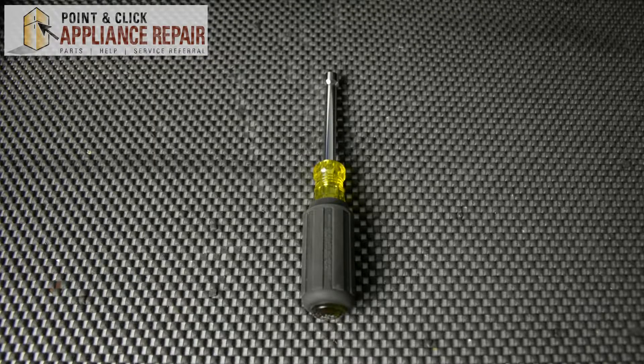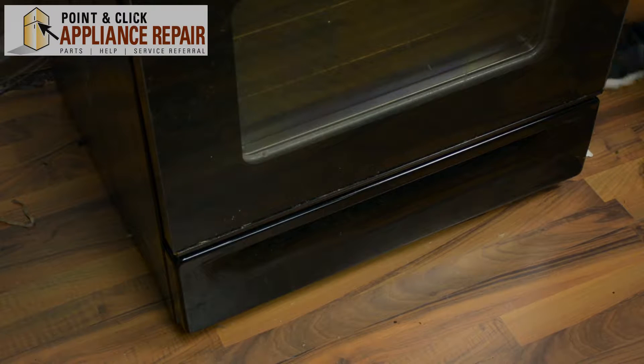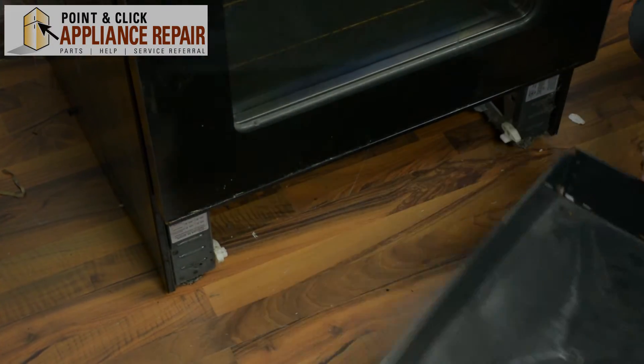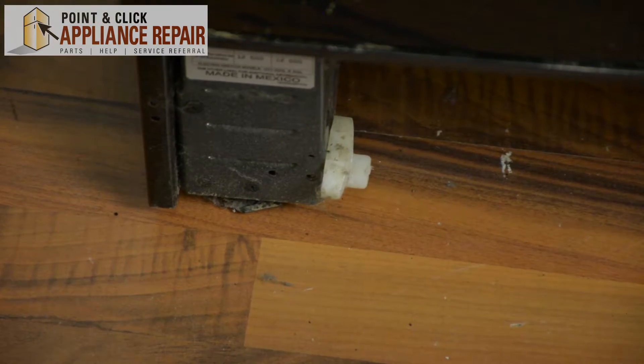For this repair, you'll need a quarter inch nut driver. This is our gas range. Our drawer supports are located at the bottom of the appliance. First thing we need to do, take the drawer and pull it out. Your drawer supports are located at the bottom right here and right here.